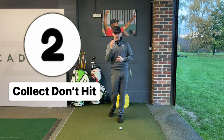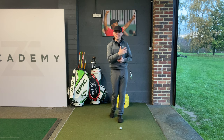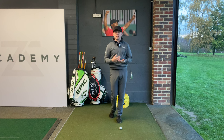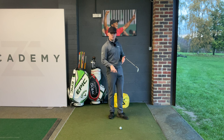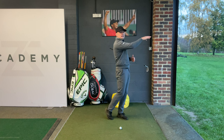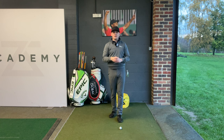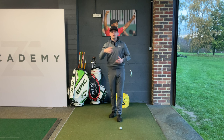Tip number two is to collect the ball and not hit at the ball. When I say collect the ball, it's all to do with rhythm and tempo. Think about what we're trying to achieve with a wedge shot — we are trying to be super consistent with our strike and also super consistent in trying to hit a number out there, whatever that number is to the flag. It might be 76 yards, 100 yards, but we're trying to be super consistent and hit it as close as possible to that yardage.